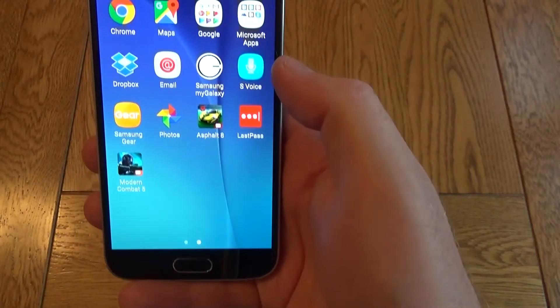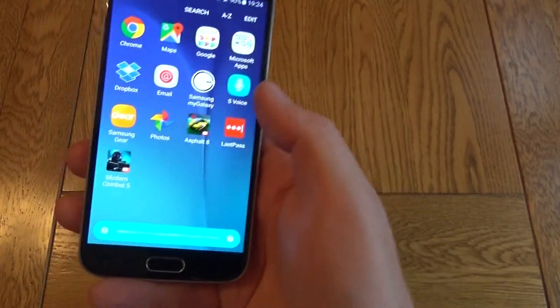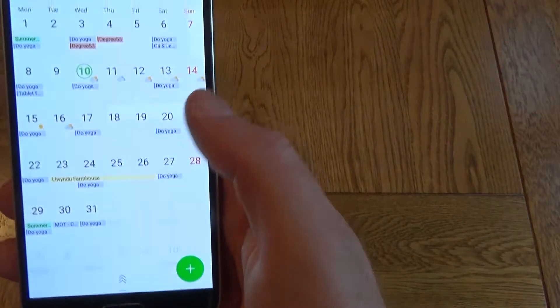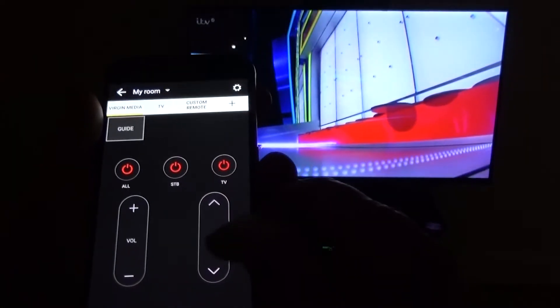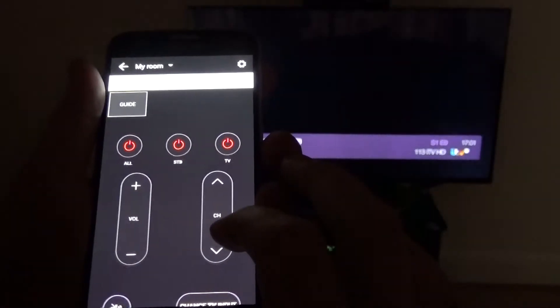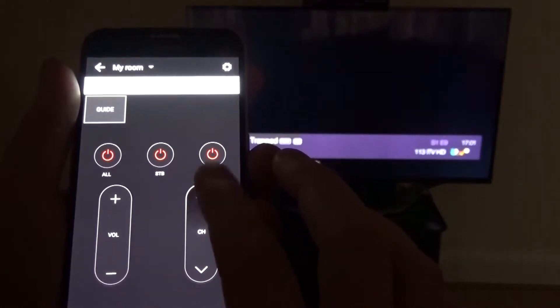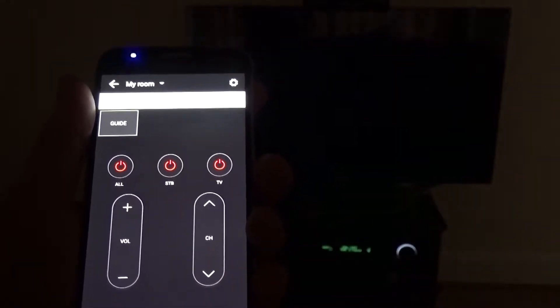Samsung have pre-installed some pretty handy apps including S Voice — you can see that allows you to do various commands like open Calendar. There's also an infrared remote built-in so you can control your TV and amp and things like that. You can change the channel and you can even turn everything off with the push of a button.